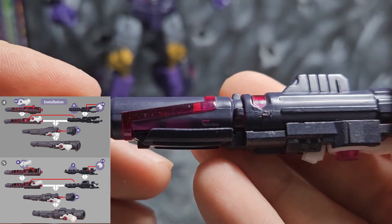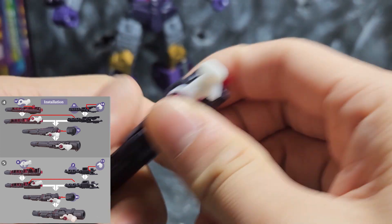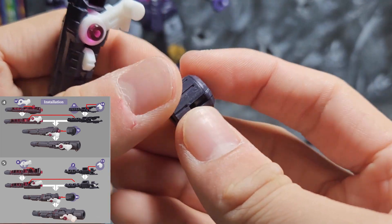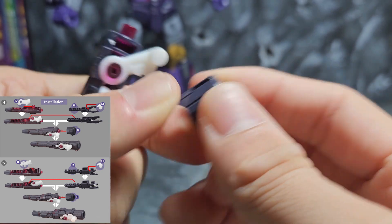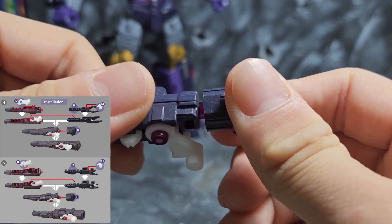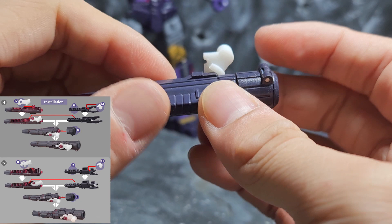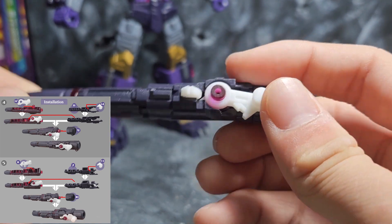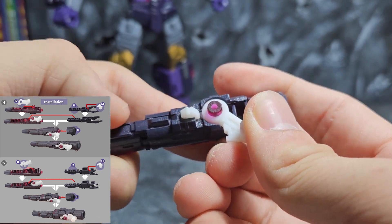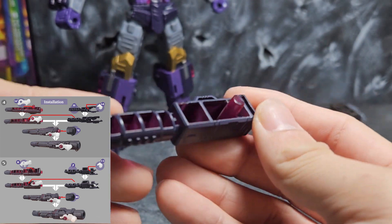What I really love about this upgrade kit is that it doesn't give you a fresh new set of guns — it utilizes the existing ones. Because of that you still get the weapon light piping, which I love and mentioned in the Tarn review. Lastly you take the back of the gun with the articulated cap and plug it on. That's the first gun completed — you've got the articulated bit and the locking mechanism.